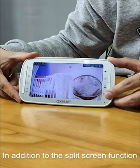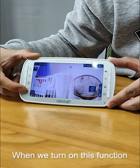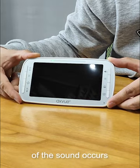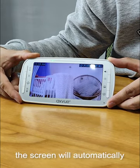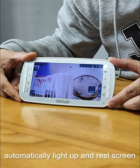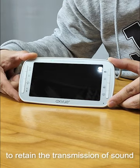In addition to the split-screen function, the VOX function is the clever feature of this product. When you turn on this function, the screen rests, but as long as sound occurs on the monitor side, the screen will automatically light up to remind you. If you do not want the screen to automatically light up, you can turn off the VOX function while still retaining sound transmission.